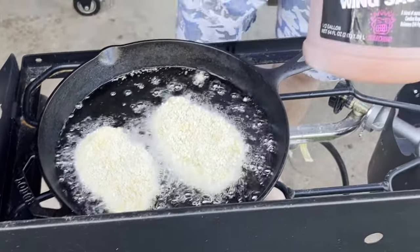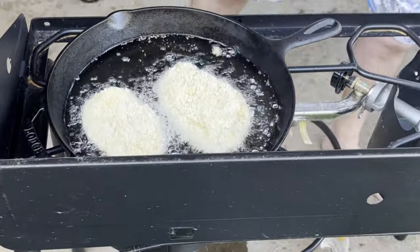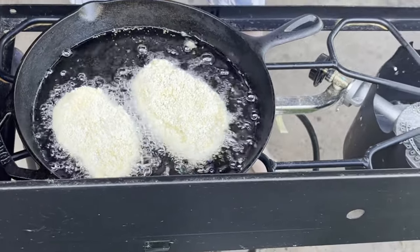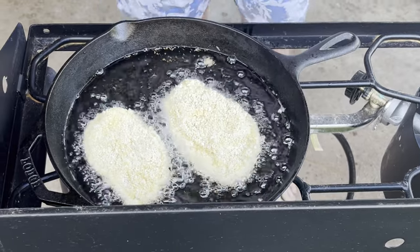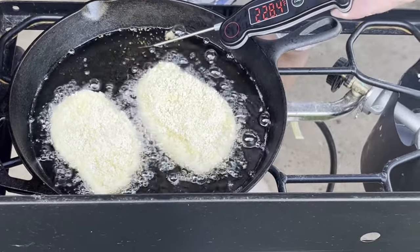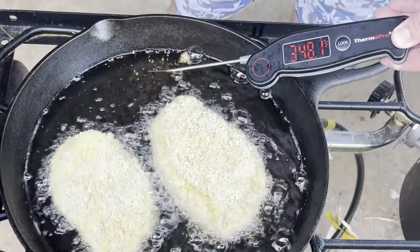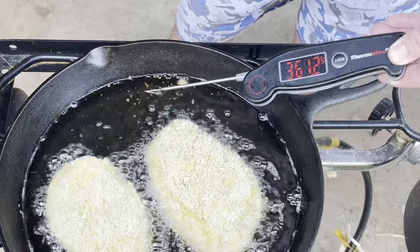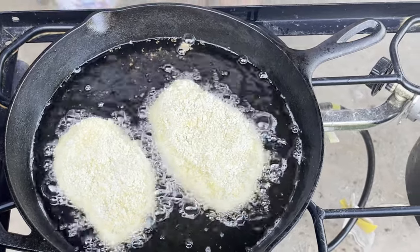I'm going to be adding some of this when they get done. If you don't have the Carolina Reaper wing sauce, you can use Red Hot — Red Hot sauce works well with this. The temperature of the grease right now is about 360 degrees, so we're just going to let this cook up for a little bit.